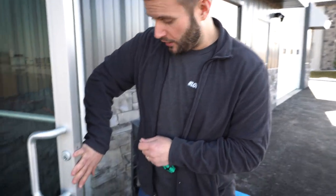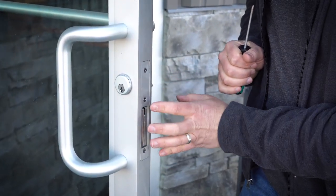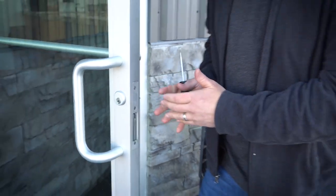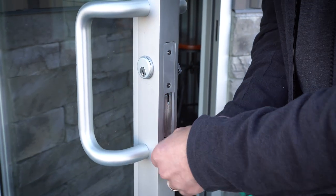When you walk up to one of these doors, this is what you're going to see as far as the lock goes. You're just going to see two to three different screws depending on what type of latch mechanism is here. All of them essentially work the same way as far as removing them and servicing them. So let's go ahead and get these three screws off here.